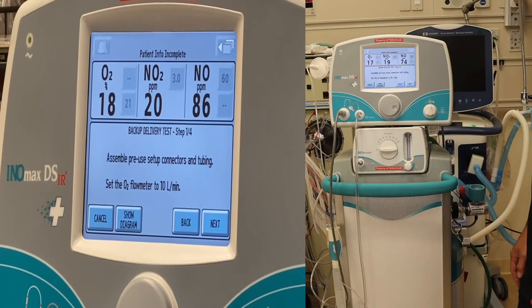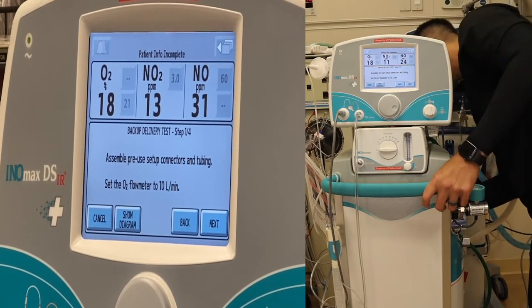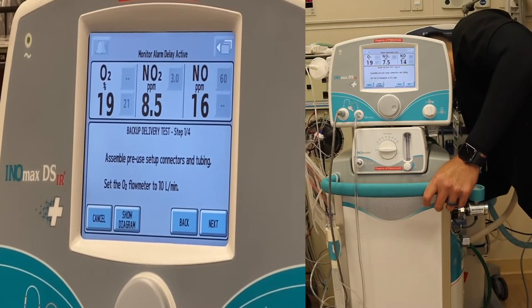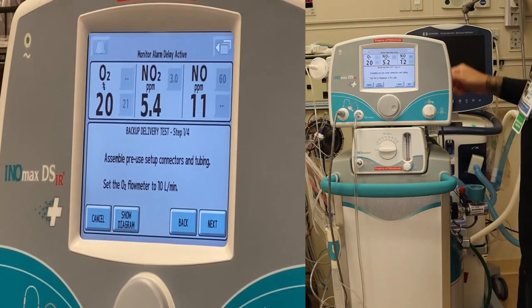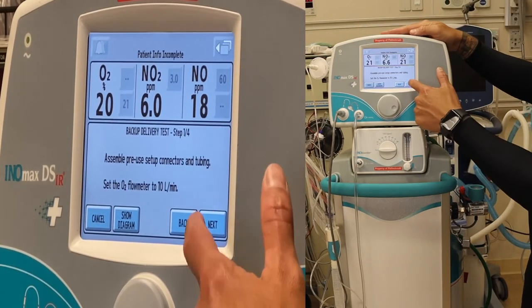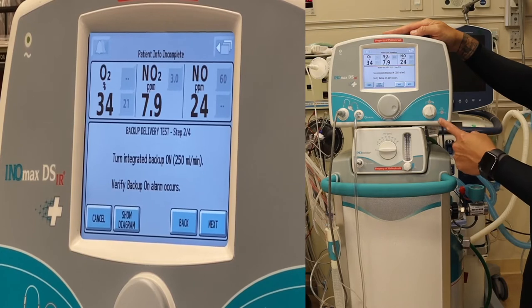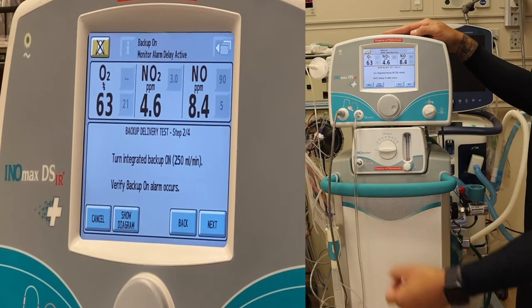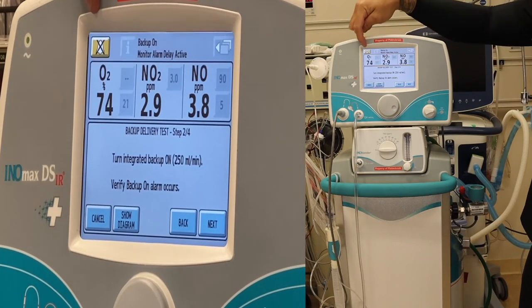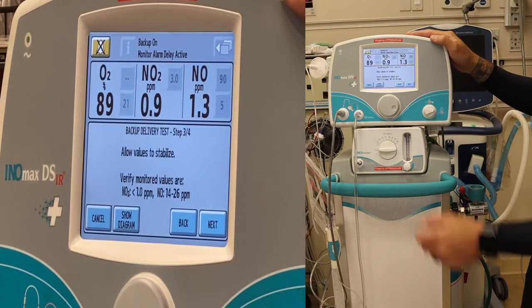Assemble pre-use setup connectors and set the flow meter to 10 liters. Set E-cylinder to 10 liters. Press next. Turn the integrated backup on to 250 mls per minute — found on the front, click that on. Verify the backup alarm occurs — you'll see the backup alarm went off in the top left. Press next.